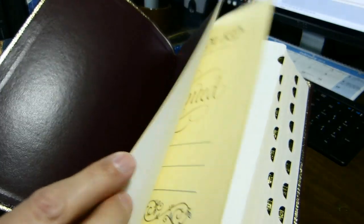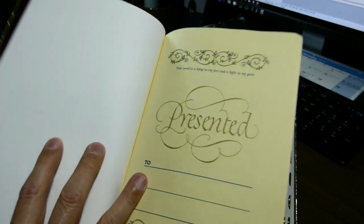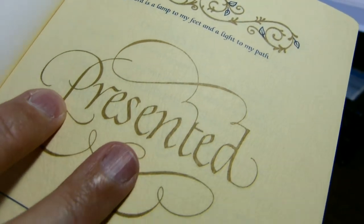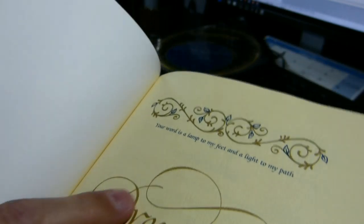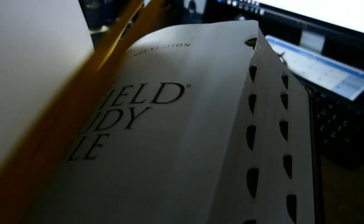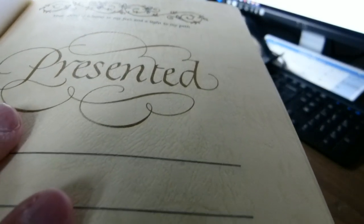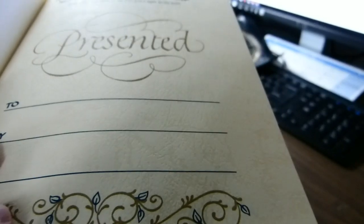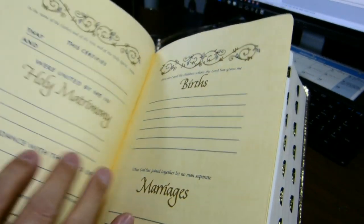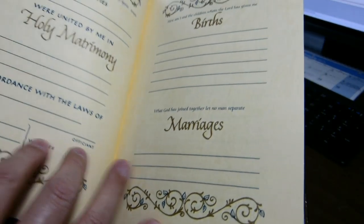In the front, after a couple pages of cardstock, you have some heavy yellow and textured paper. I can definitely feel the texture with my fingers. It has a presentation page, a certificate of marriage, births, and a record of other marriages.